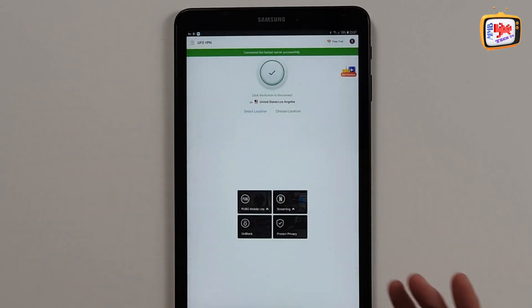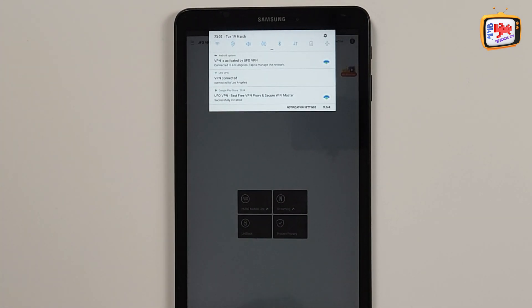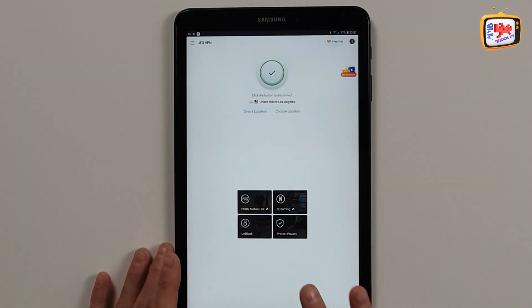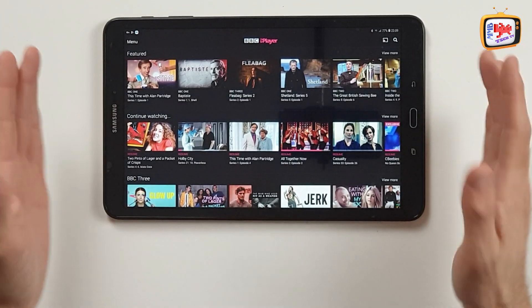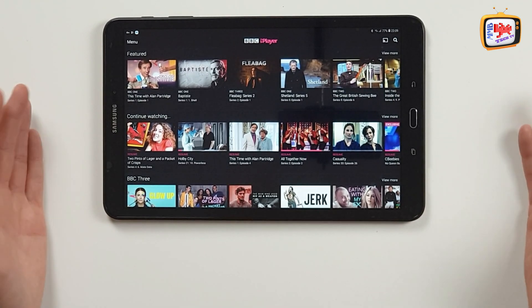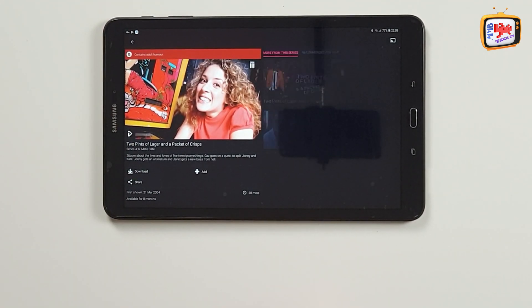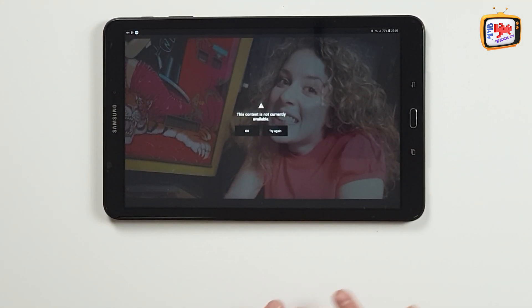So let's go back now to our BBC iPlayer app. We can see the green ticks there - it's connected. And if we take our menu button down, you can also see it states that VPN is connected by UFO VPN. So now let's head over back to the BBC iPlayer and find out if that works. Because now we've changed our location - we're telling it we're not in the United Kingdom, we're telling it we're in Los Angeles. So let's have a look. I'm going to choose just another program - Two Pints of Lager and a Packet of Crisps. I select that, hit play. And there we go - it's telling me this content is currently not available, and that's because we can't have it here in the United Kingdom.